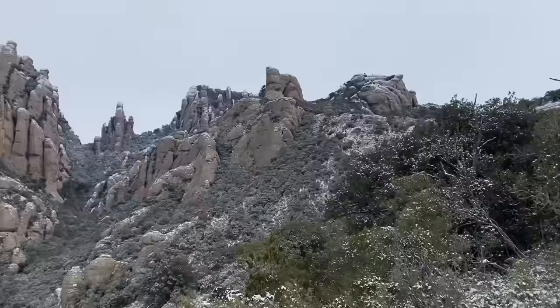This morning I woke up to a very rare snowfall on my local mountain, Montserrat, so I just had to get out and make a bit of an impromptu video to show you this incredible mountain as well as some of the gear that I'm using.